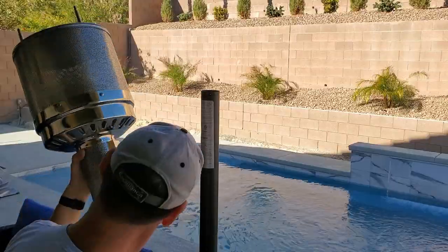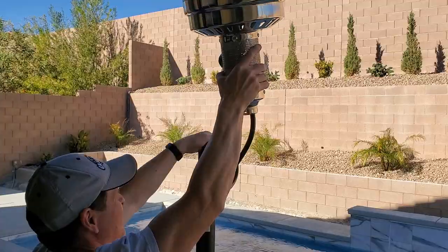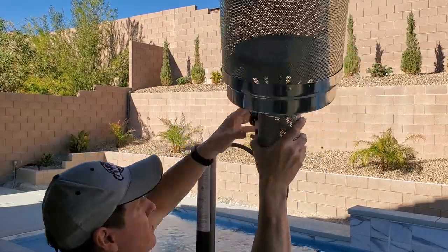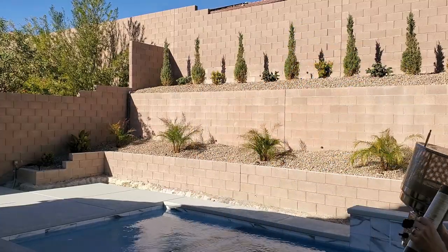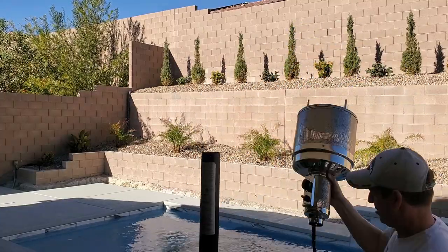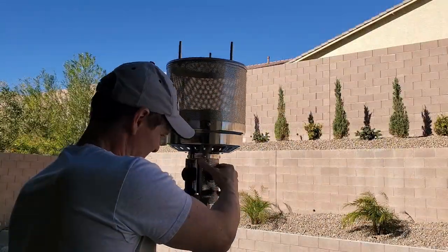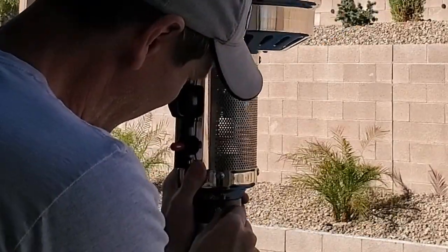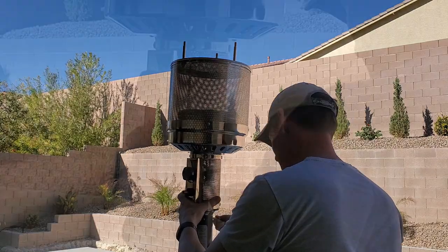Next, attach the head assembly to the upper post with four screws and four washers. Another issue I had was getting the hose to go all the way through — for some reason it got caught on that middle part where the upper post and lower post connect, but finally it went through. It was also a bit difficult to line up the screws from the head assembly to the upper post. This took a bit of time and patience.